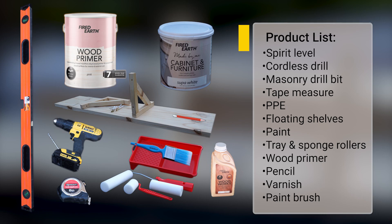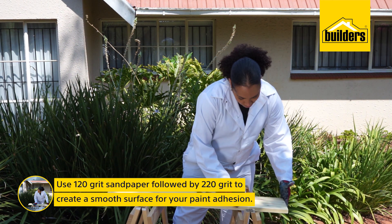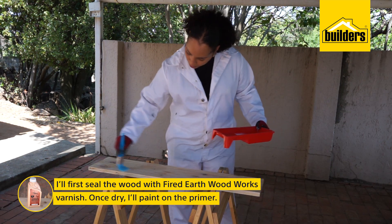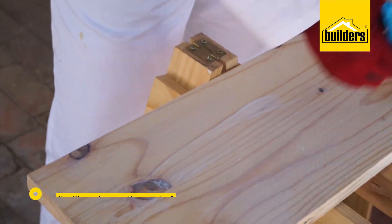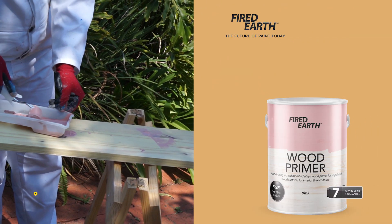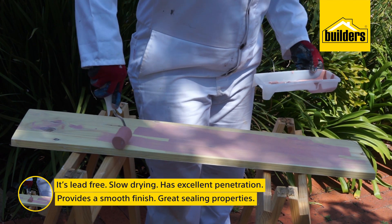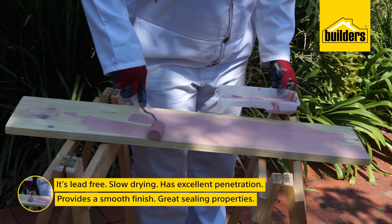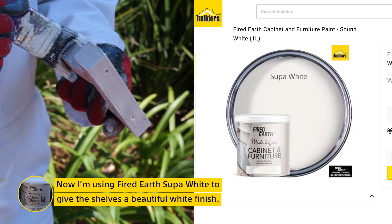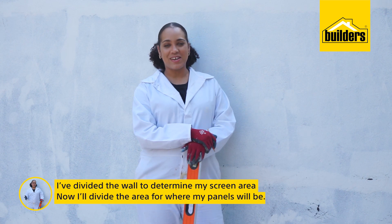I've got everything I need to put the shelves up so I'm ready to go. I've divided the wall to determine where my screen will be and now I'm dividing the rest of the space for my panels.